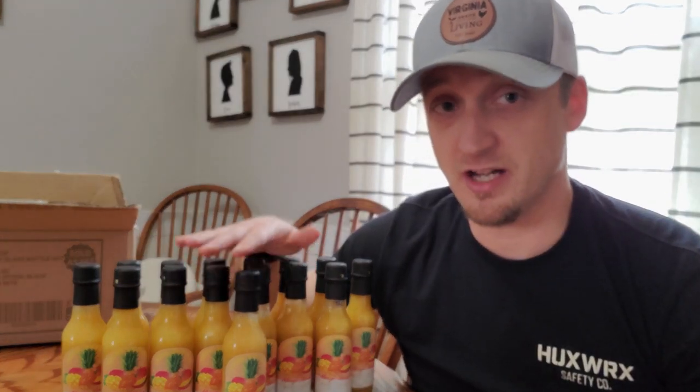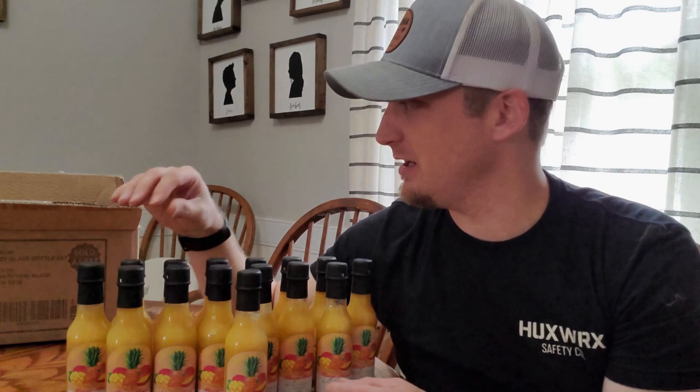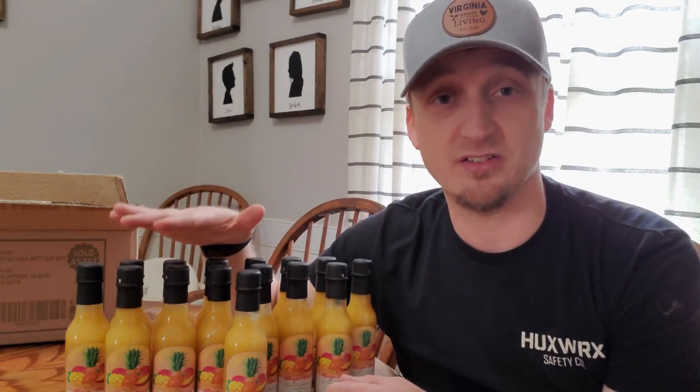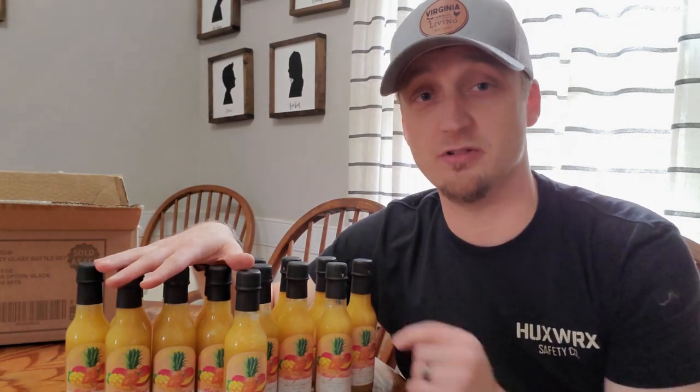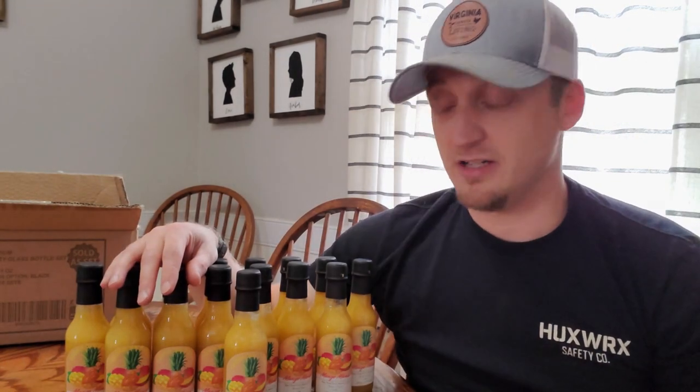I do sell hot sauce here, and I want to encourage you that there's a lot you can do with a small space. I live on a quarter acre and all of my hot sauces come from peppers that I grow here at the house. My entire pepper garden is only a four by eight raised bed — so I'm producing a lot of hot sauce from a very small footprint. You guys can do it too — think big and do things with small spaces.